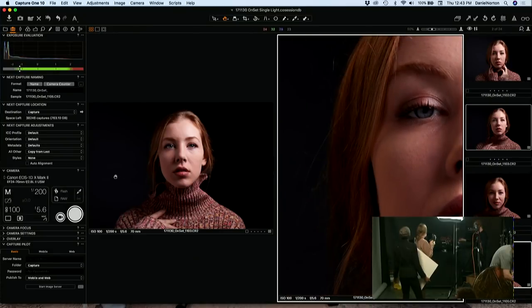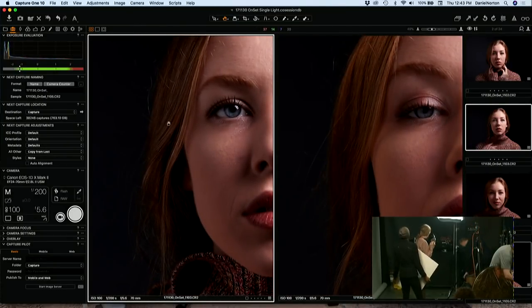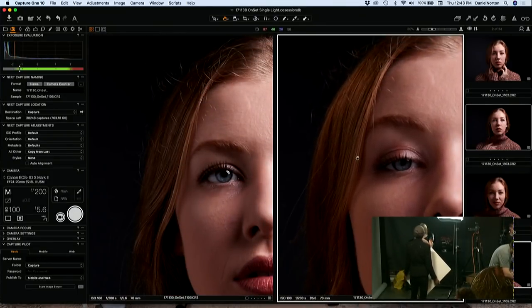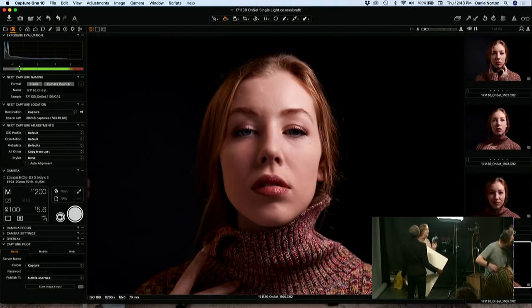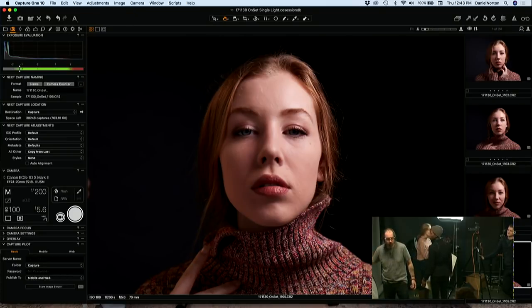The thing with reflectors is sometimes it feels like you can see the difference in color — it doesn't really seem like it's bringing the exposure up at all, but it seems like it's adding a little bit of warmth, which is interesting. You can bring lots of reflectors around — why not?